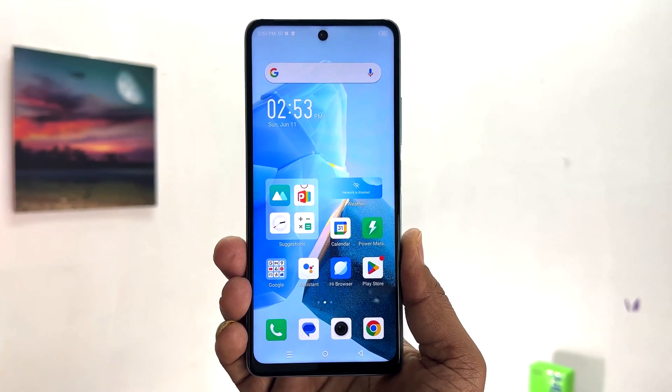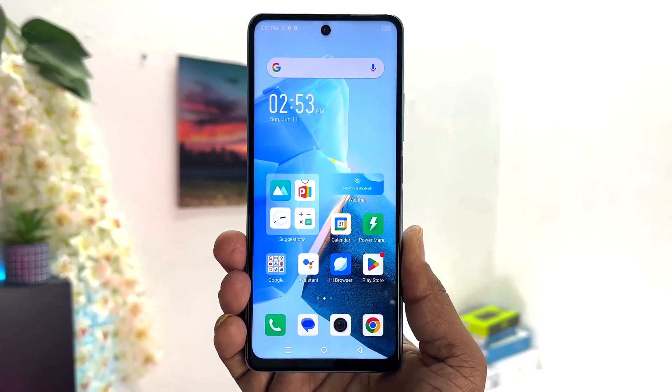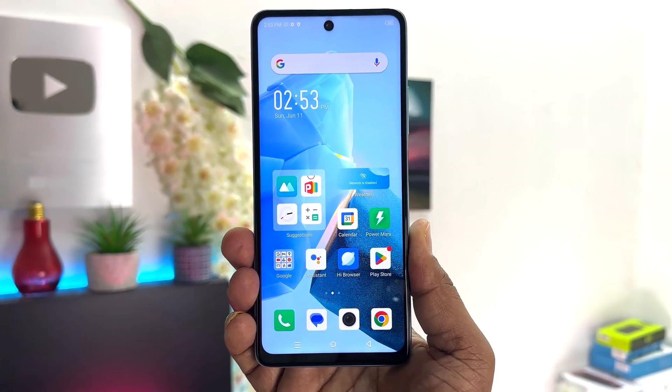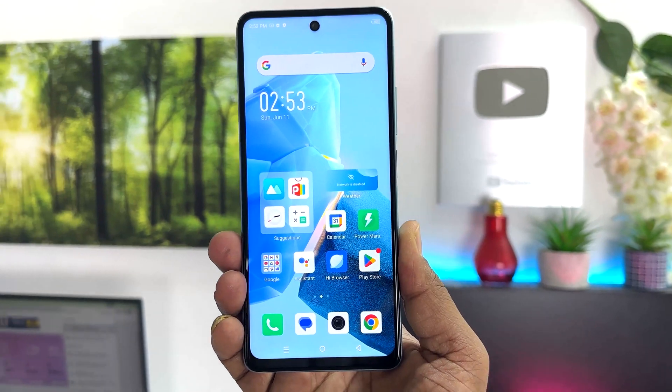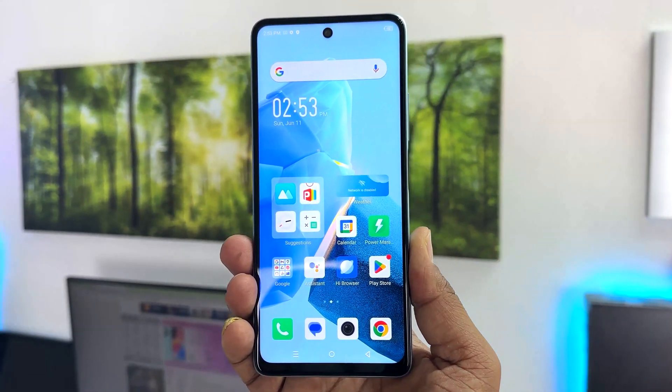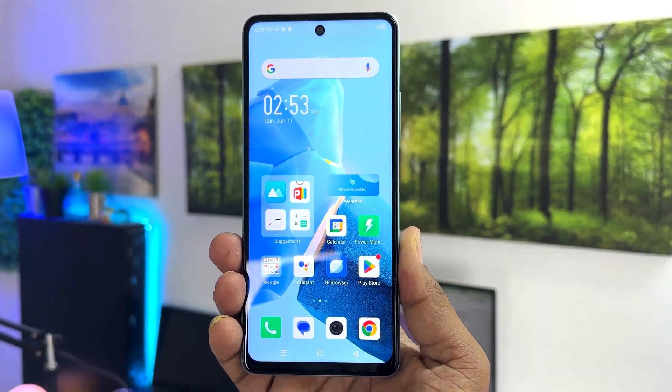Hello and welcome back to my another tutorial. In this tutorial I am going to share with you how to change font size in your Infinix Hot 30. So let's take a look at how to do that.